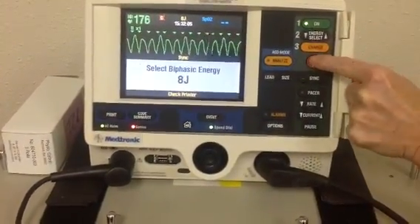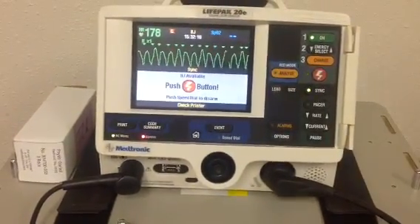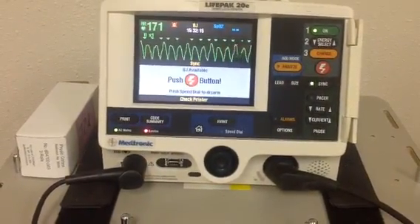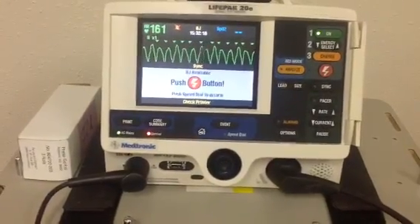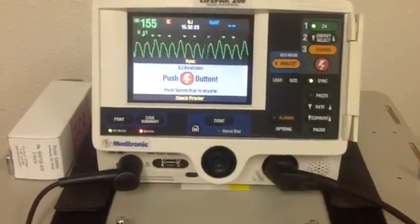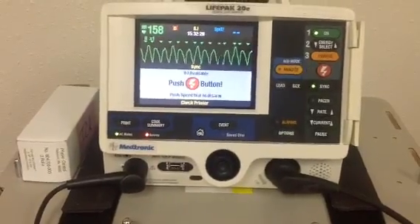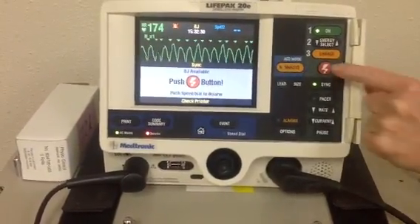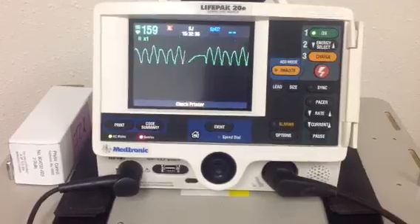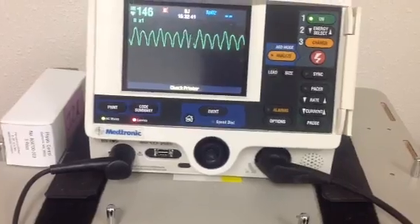Now we need to charge. For the person that's running the defibrillator, it's your job to make sure that the scene is safe. So you need to clearly announce: one, I'm clear; two, you're clear; three, everybody clear. Check to make sure that the bed is clear and no one's touching it. Once you've assured that, go ahead and hit the red button to release the energy. It tells you the energy is delivered. We would hope that would convert our patient back to normal sinus rhythm, but in this case it didn't.